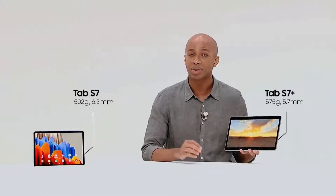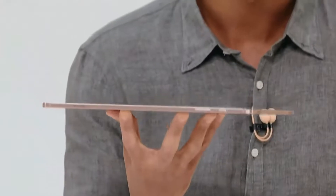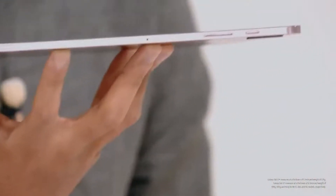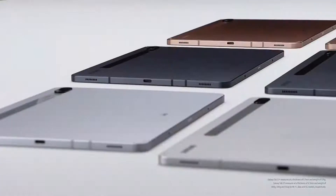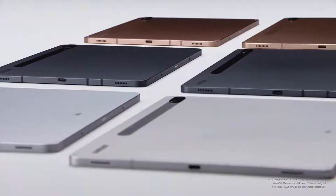When it comes to design, our goal was to combine portability and style. Despite the full metal design, it's very lightweight. Look at it from the side — impressive, right? In fact, the Tab S7 Plus is the slimmest tablet of its size on the market. It's incredibly thin, light, and durable.